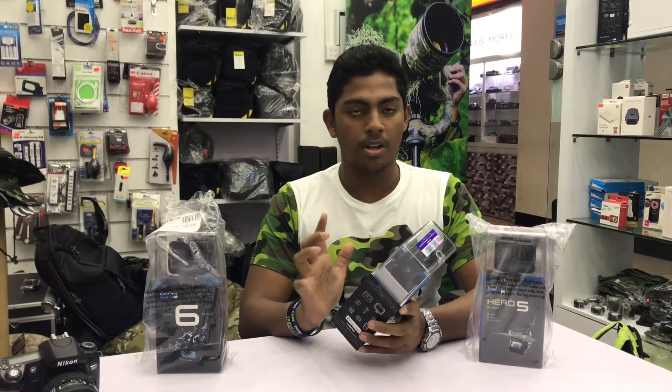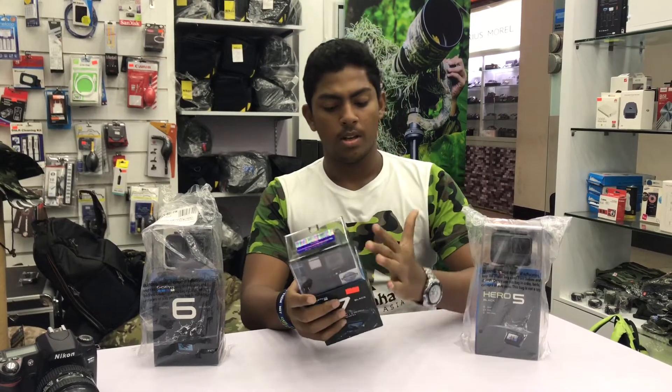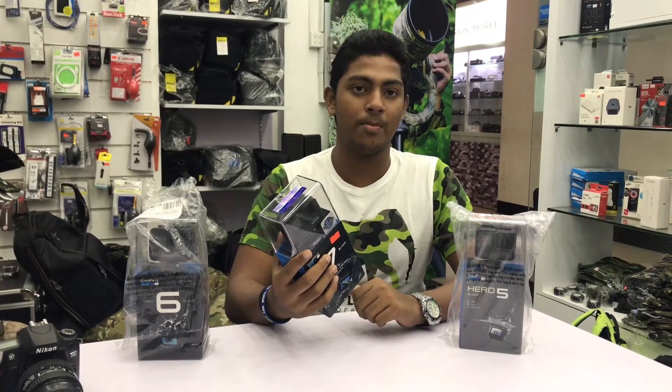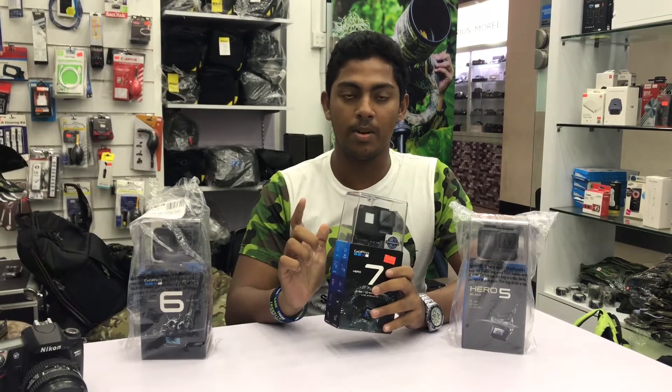I can see it on the app store. I can see it on the phone — on the iPhone and iPad. I can see it on the photos and videos, and on the HDMI cable.